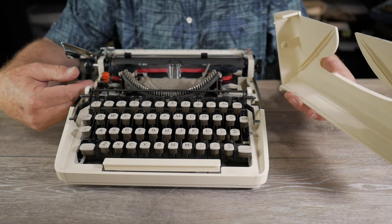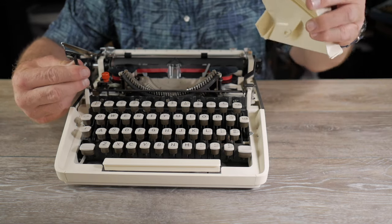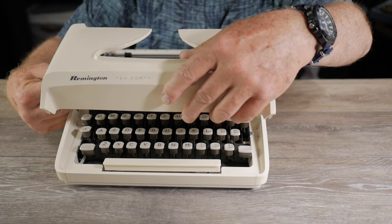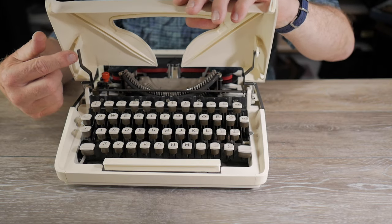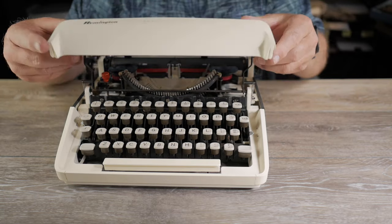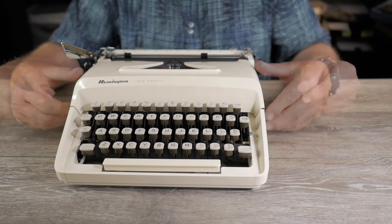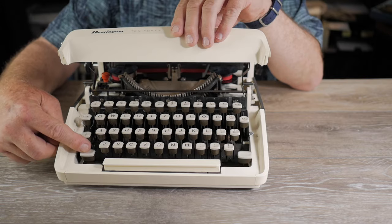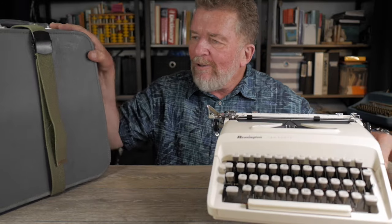It has a positive carriage lock right here to protect the escapement — a great feature. The ribbon cover is easily removable: you open it up, flex the linkages, and take it off. You can operate the machine without the cover in place, and when it's time to put the cover back on, just flex the linkage and get the two arms into the holes on the side. And it also has segment shifting.